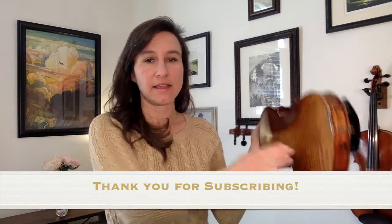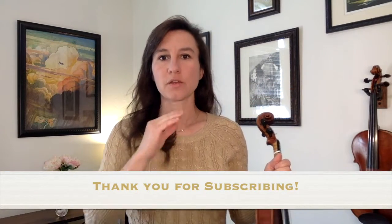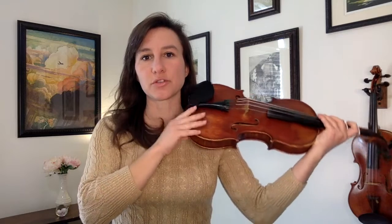Now we're going to talk about how to adjust your shoulder rest so that you can play comfortably. First, without the shoulder rest on the violin, I want you to look straight ahead with your neck relaxed and comfortable, and bring the violin up to you and bring the chin rest up to your jaw.